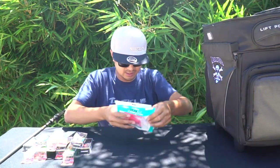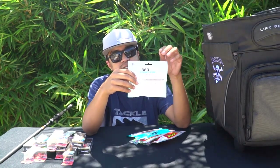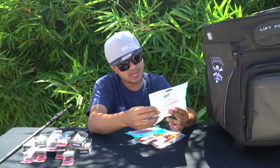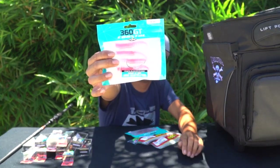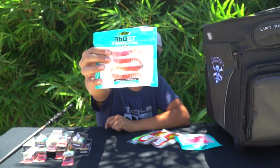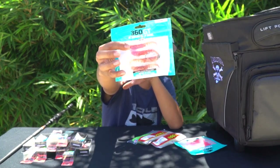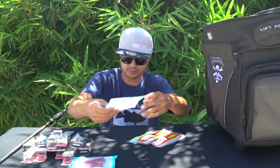I also restocked on Storm's 360 GT Coastal Shrimp — these came out earlier this year at the Bassmaster Classic. They have a three-inch shrimp in pink, one pre-rigged on a one-eighth ounce weighted hook with four plastics included. The second one is the same three-inch shrimp rigged with a one-eighth ounce jig head in the color Root Beer Pink Ghost.